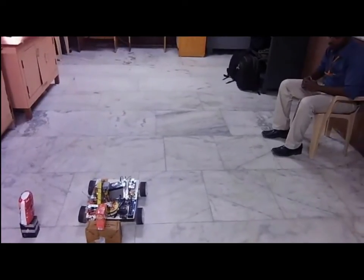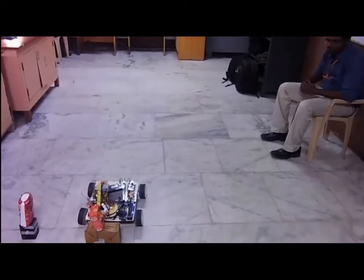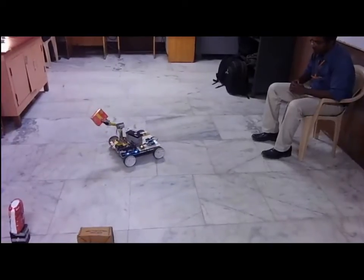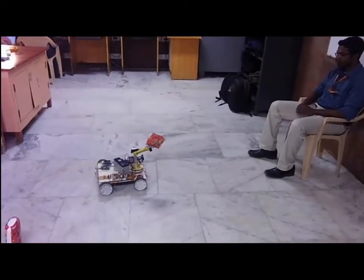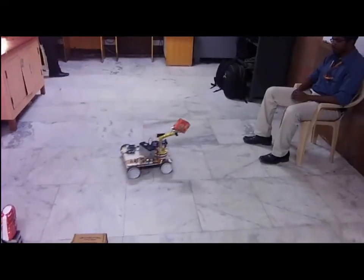A considerable delay is given between every processing loop of the processor to ensure proper stabilization of the camera for vision processing. Here, though two objects of similar features are kept close together, the robot is able to identify the characteristic object of interest and return it to the person without any errors.